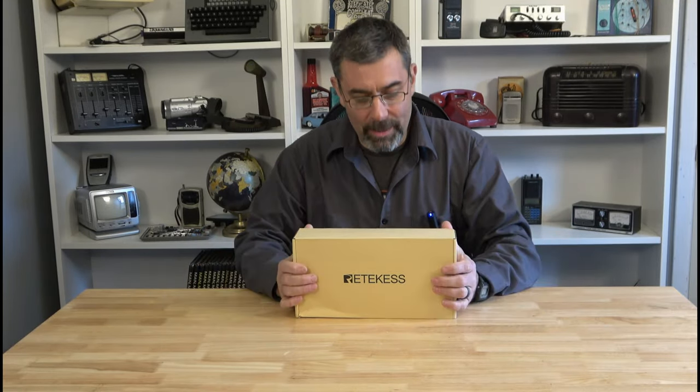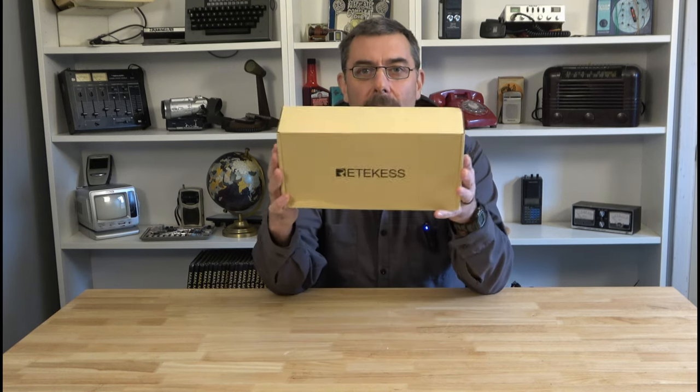Hey guys, it's Eric here at Far Point Farms in the mountains of North Carolina. Tonight we're going to be checking out another Reticus radio.